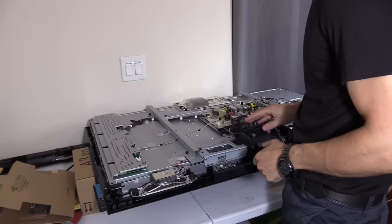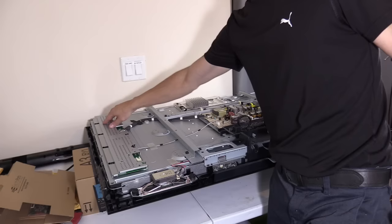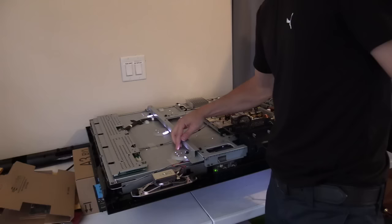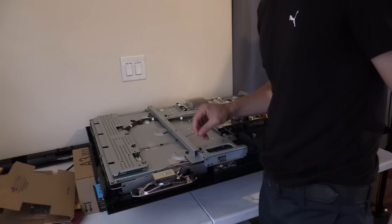This is the power board right here. This long board right here is the inverter board, and this turns on the backlight — that's what gives you the backlight glow. I'm going to show you that right now. See how it's glowing right here and it's shining through the back of the chassis of the TV. When I hit power, that light goes off. So this inverter board controls the backlight.